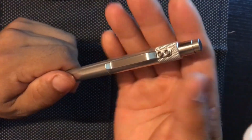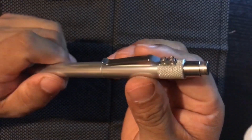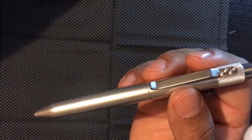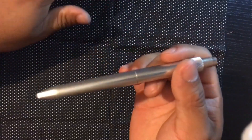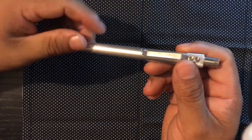Hey guys, today I'm reviewing the Retract from Karis Pen Company. It's a really cool pen. I've been carrying it for three weeks now. I actually left it at home and started carrying a $10 Parker Jotter just to see if it would change my mind on this review. And I gotta say, it didn't change my mind at all. I love this pen.